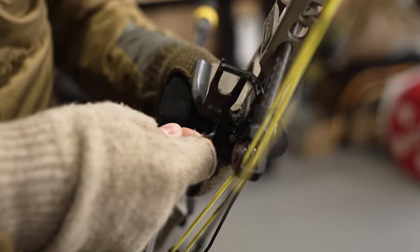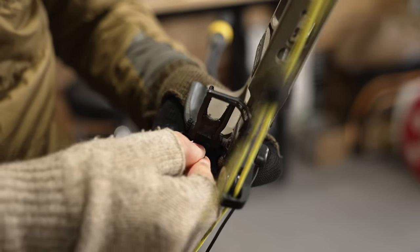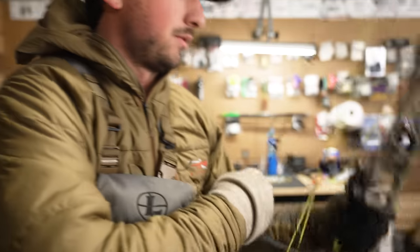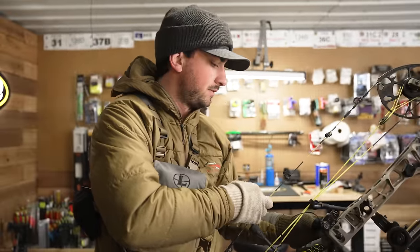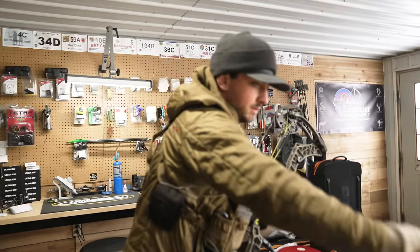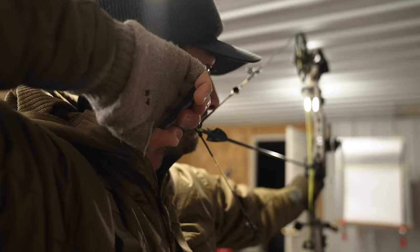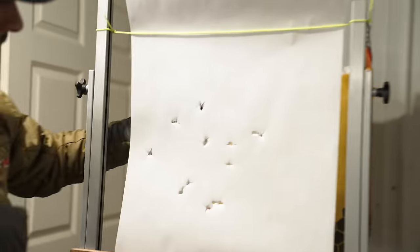Wicked right — I feel like we gotta move that. This bow has been tinkered with so much. I'm wearing my gloves because I'm about to go outside and it's about to be freezing cold. So I need to move it left. Let's try another one — a different one this time. Way better, way better.